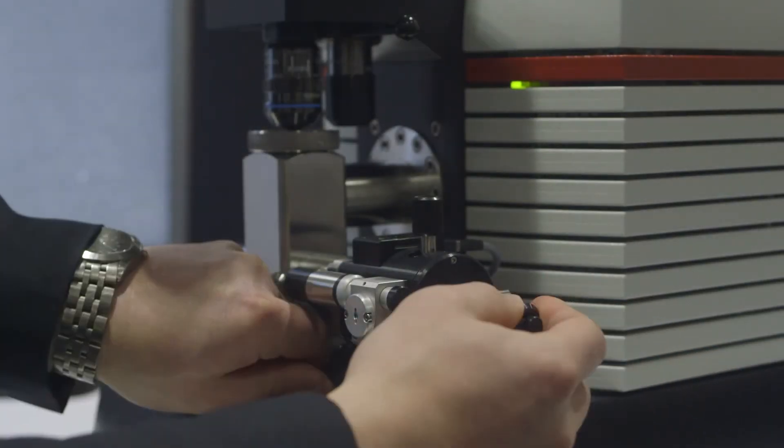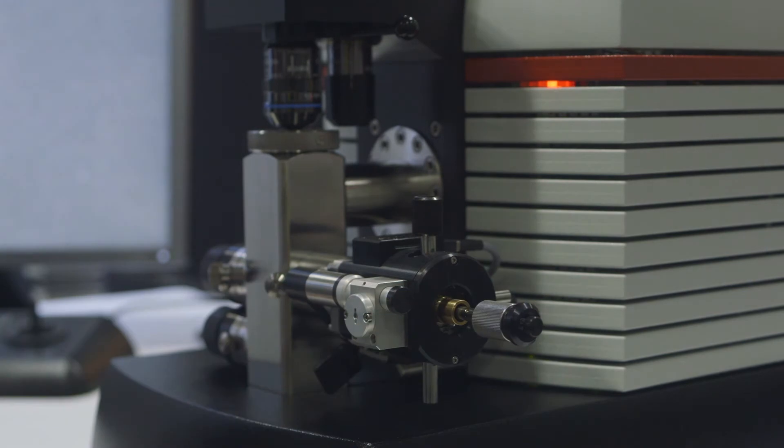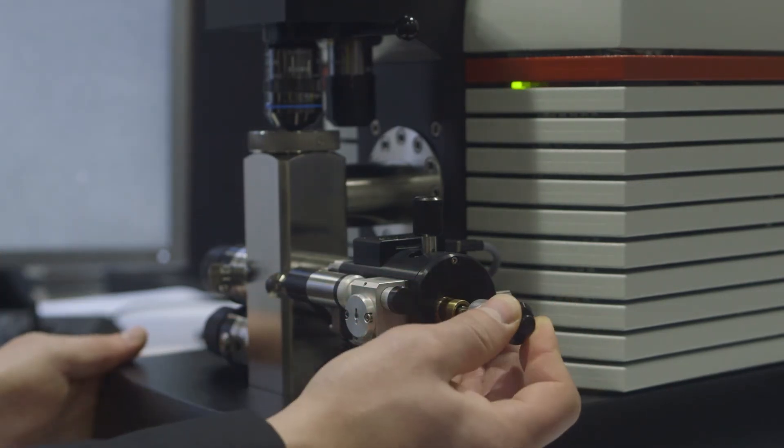All microscopes built on the LVEM platform don't require any special facilities for installation. Things such as special electrical connections, vibration isolation, or cooling water are not required for these microscopes.